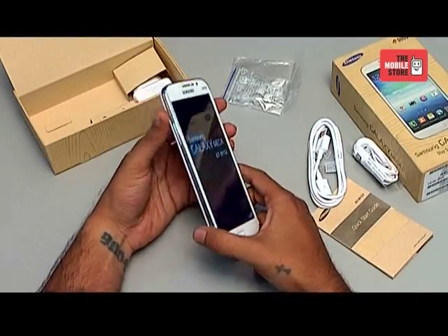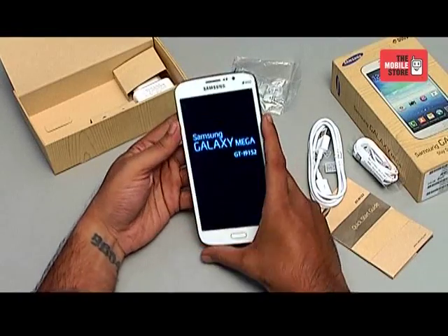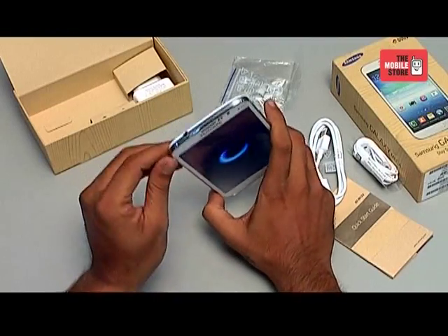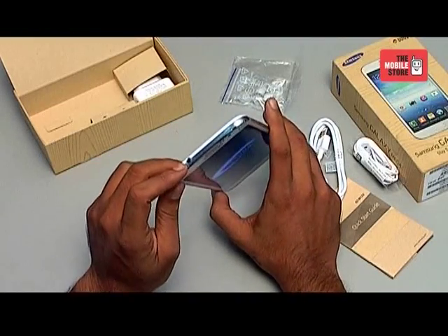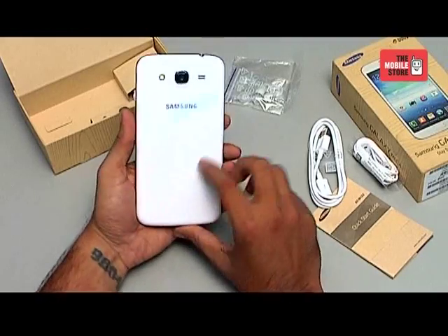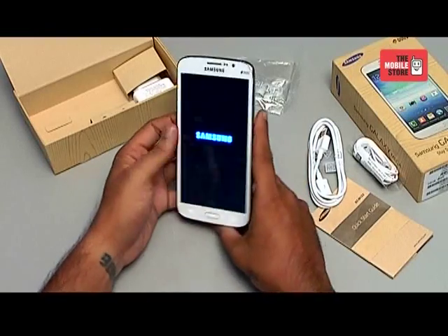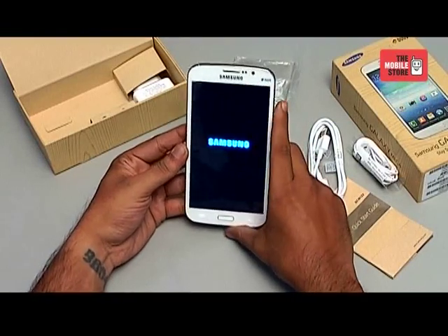The phone has a volume rocker on the left, while the power button is on the right along with a 3.5 mm jack on the top. It comes with an 8 megapixel rear camera along with an LED flash and a 1.9 megapixel front-facing camera.